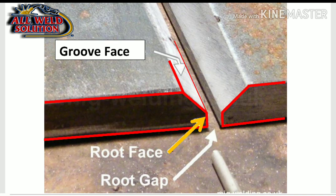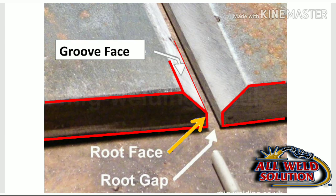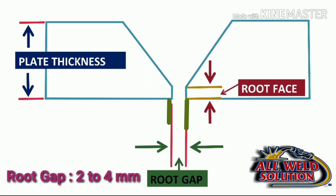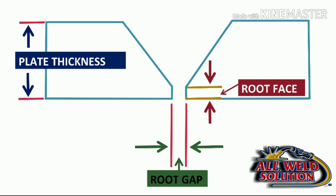You can see the root gap shown in green color. The root gap is normally 2 to 4 mm. For the SMAW process, the root gap is 3 mm.